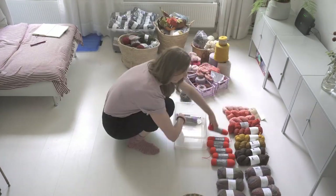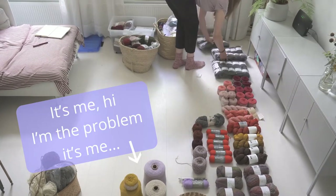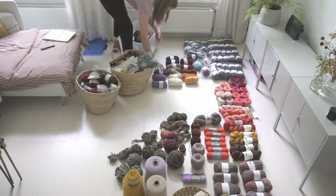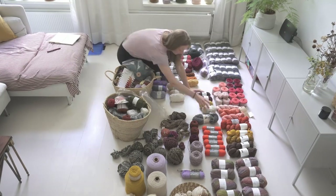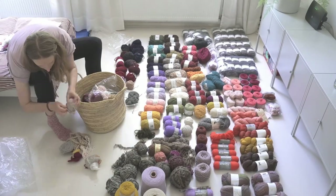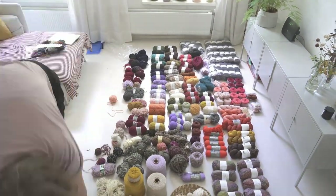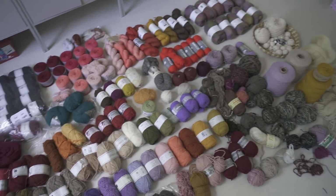I got everything out on the floor and thought I was off to a good start. It's not as bad as I thought it would be. When I see it, it's nice to see all the colors out. Yes, it's a lot of wool, and I don't think I would be able to knit everything up in a year. But it's not a goal to get rid of everything. I feel it's not out of control, so actually it's a good thing. It was quite a bit of work to put it all out on the floor, but it feels like I'm off to a good start.